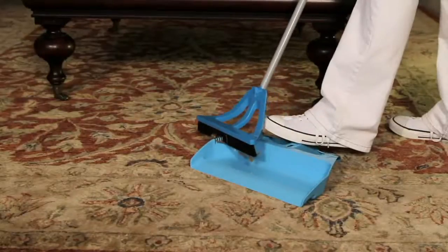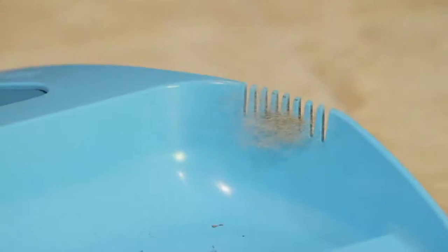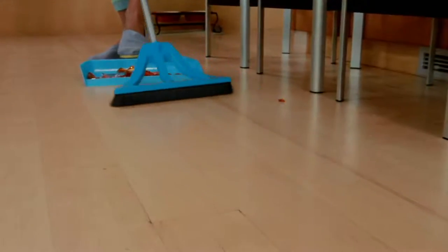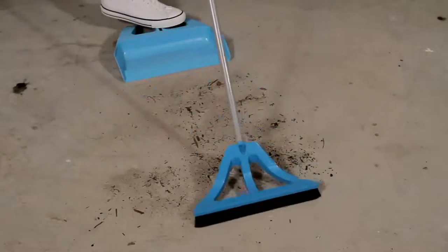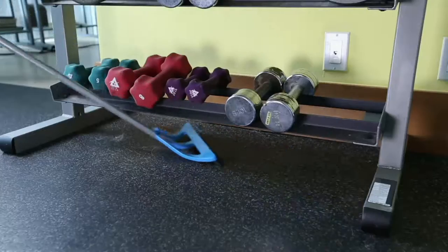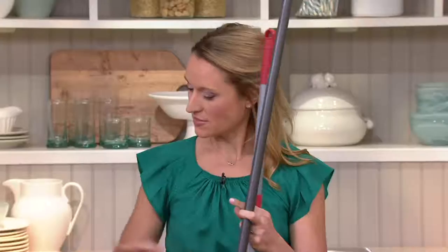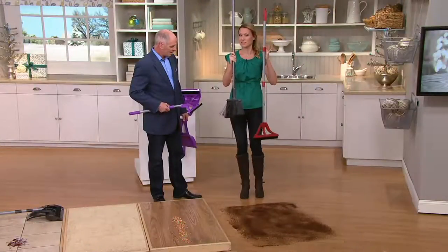Brooms have not changed that much in their design in over a hundred years. The engineer who created the Wisp really redefined what brooms are hoping to do and how effectively they can do it. This thing is lightweight, it works. We brought it in and now we've got decorator colors. Even the dustpan that comes with it was redesigned. The old broom is tattered, frayed — it just sends dirt and debris flying into the air. The Wisp is something different: lightweight and better design.